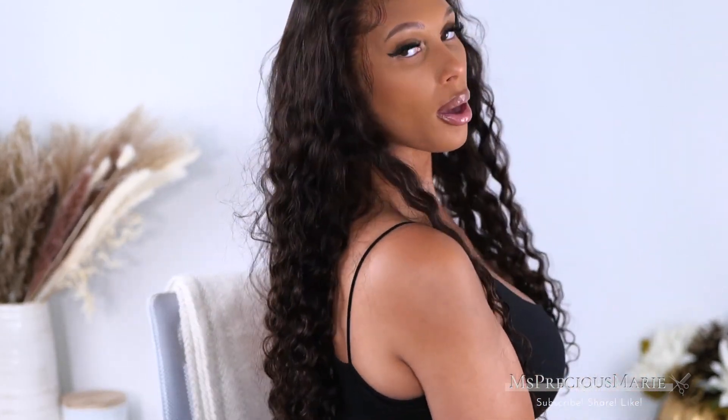As far as the loose waves, I did not add any special products — all I did was shampoo and condition the hair, and this is what it looked like after air drying. If you want more defined waves you can add some product, but I don't think you need it. It gives a very natural flow when you don't add too much product. So thank you guys so much for watching.